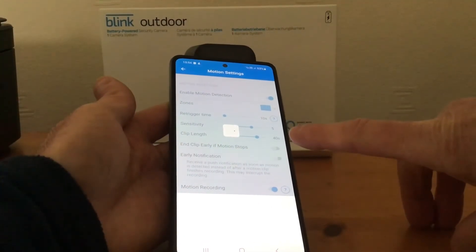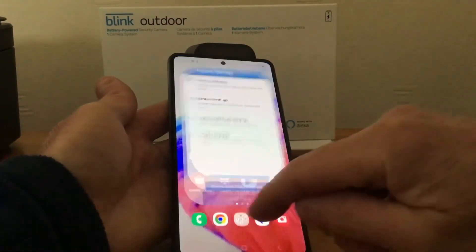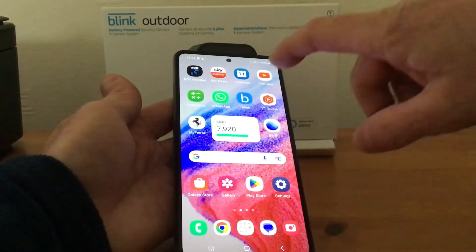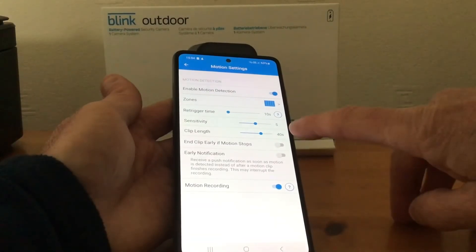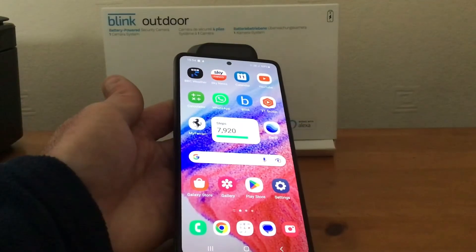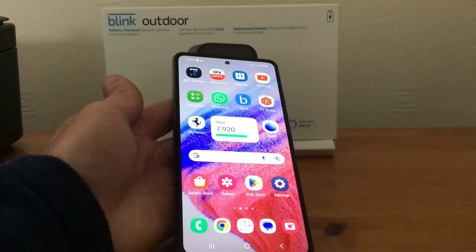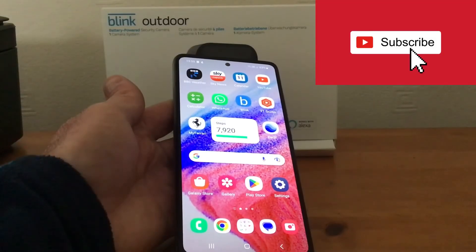You can see it's loading — that's correct. Come out again and go back in: Motion Settings, 40 seconds — so it has stored it. If you just come out of the app directly, it doesn't store it and it'll keep it at what you had before.